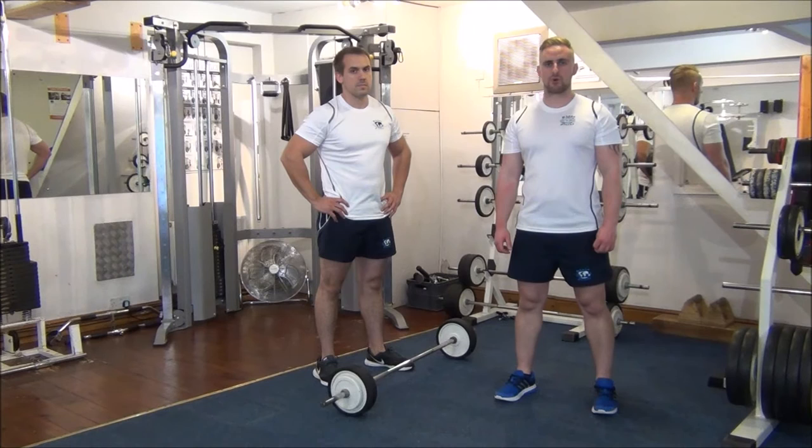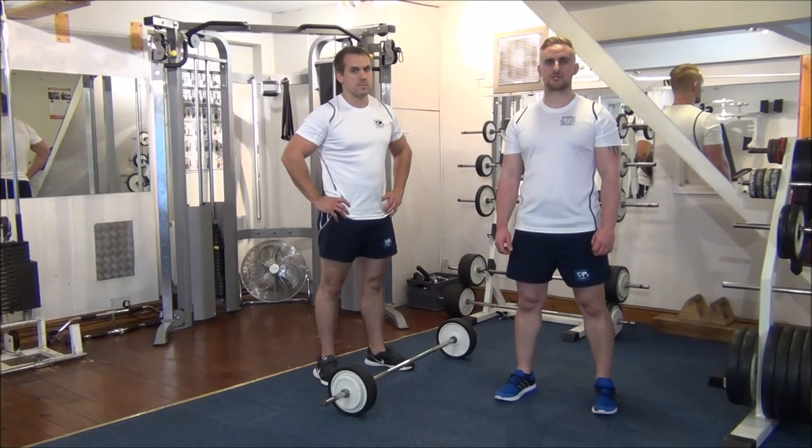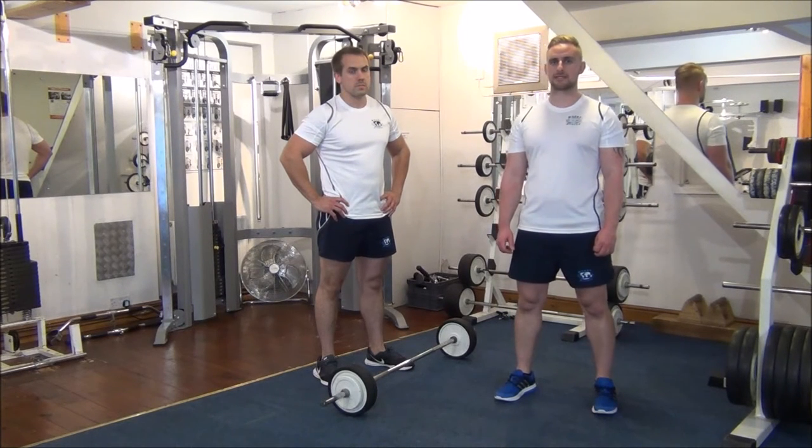Today we're going to use the rest-pause technique on barbell curls. The weight we've got is what Gareth would normally do for six reps, so using the rest-pause technique we're going to try and get him to do eight today.